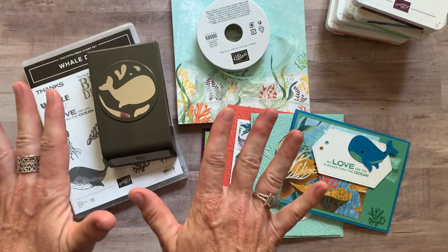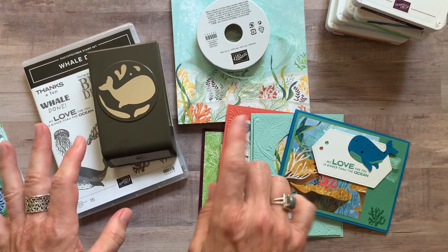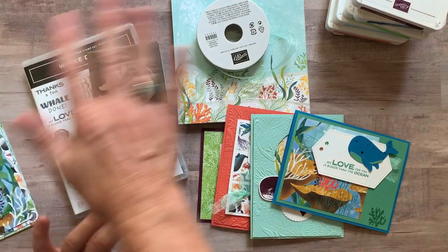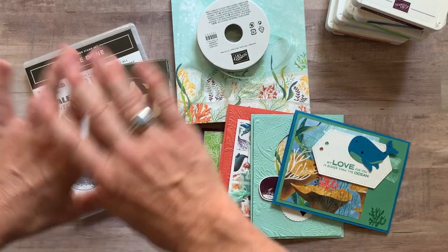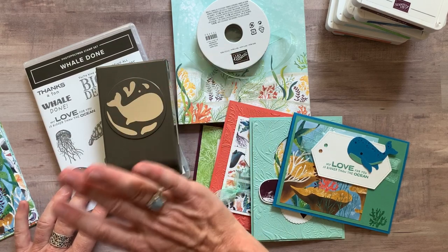The RSVP deadline is Friday, July 24th, and then the kits will ship out no later than Wednesday, August 5th. Let me know if you guys have any questions — I would love to get one of these put together for you. The whales and the sentiments and the stamps are so fun. Thanks so much, bye everybody!